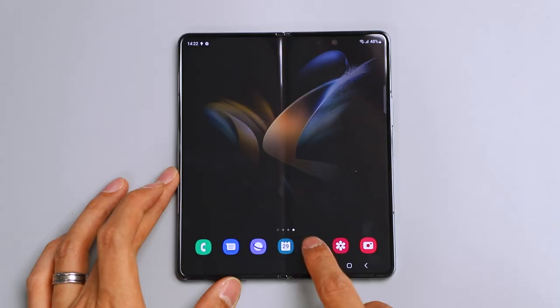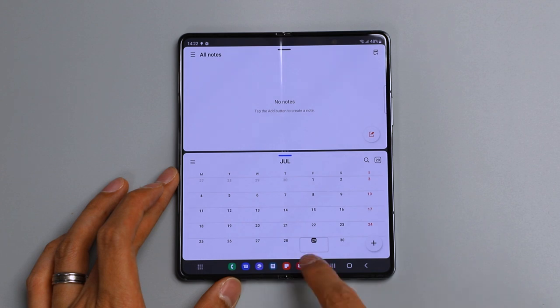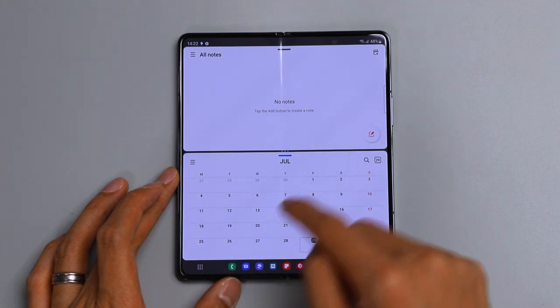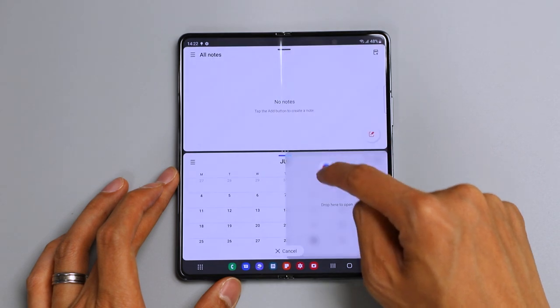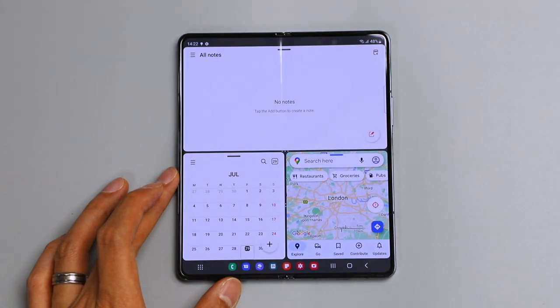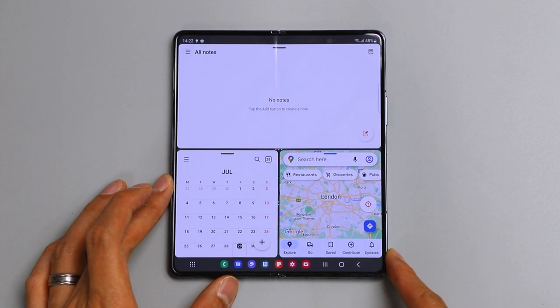Take advantage of that huge 7.6 inch screen with seamless multitasking. You can use up to three apps open at the same time — perfect for joining meetings directly from the Samsung Calendar app or even syncing meeting locations with Google Maps for the most effective route.